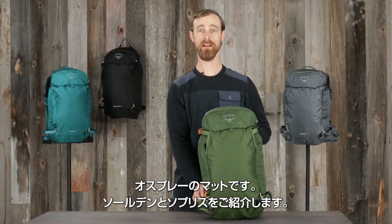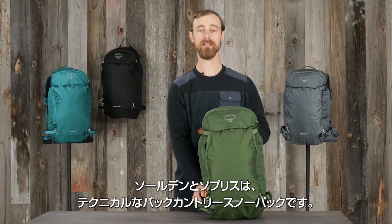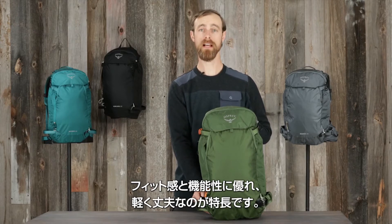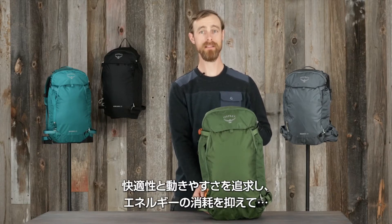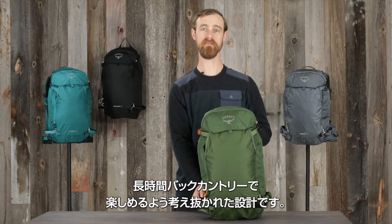Hi, I'm Matt from Osprey, and I'm here to tell you about the Solden and Sopris backcountry ski packs. The Solden and Sopris is a technical backcountry ski pack that offers outstanding fit and function in a durable, lightweight package. It's designed to maximize comfort and mobility, enabling dynamic body movement that saves energy for extended backcountry fun.